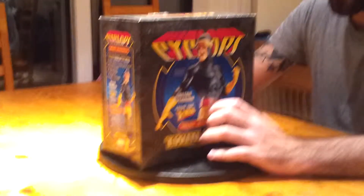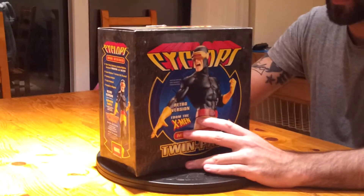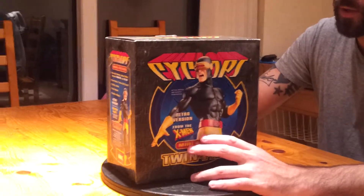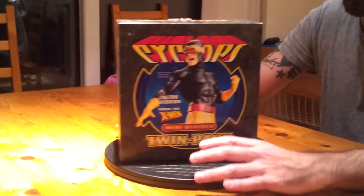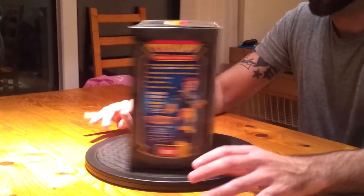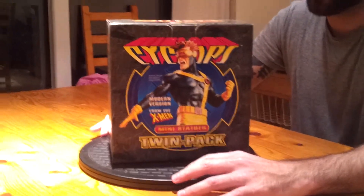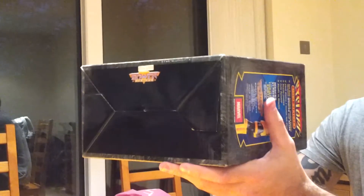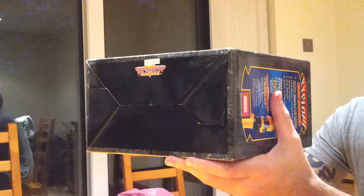The modern version is sculpted by Thomas Kutz — same guy as Colossus — and the Colossus is based on the original sculpt by Randall Bowen. Number-wise this is 504 out of 4,000, but I actually read online on the Bowen website that they only made 2,000.